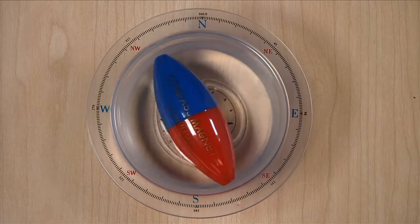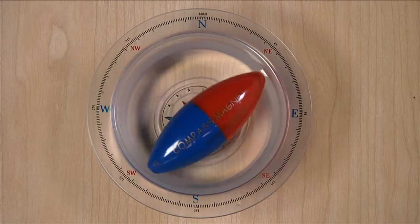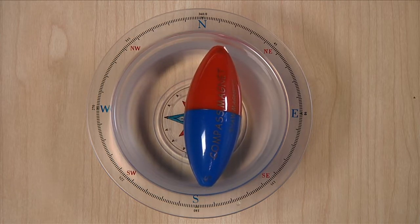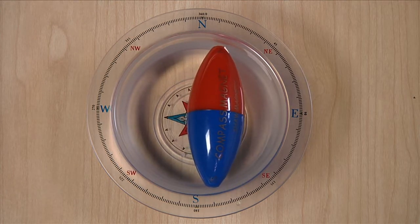It also shows that the Earth we live on is itself a giant magnet, and that when a magnet is allowed to rotate freely, it will align itself with the poles of the Earth.